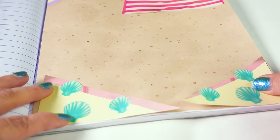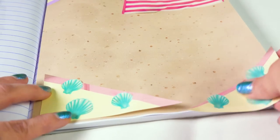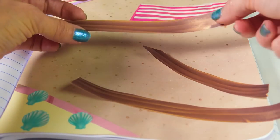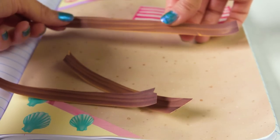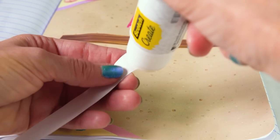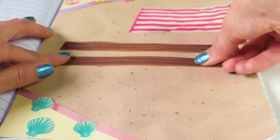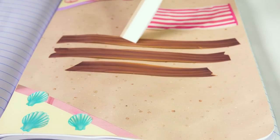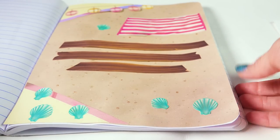Down at the bottom of the page, I'm going to cut the seashells out of one piece and only have a pocket on that side — gluing just the two sides to make a little pocket, same as the beach blanket. A little glue on each side and press down. Now I can stick photos in wherever — they can go all the way through. My little seashell pocket is ready too.